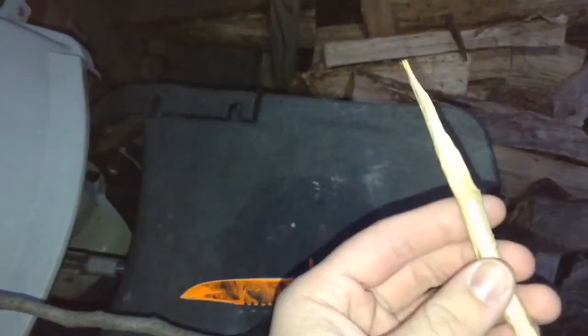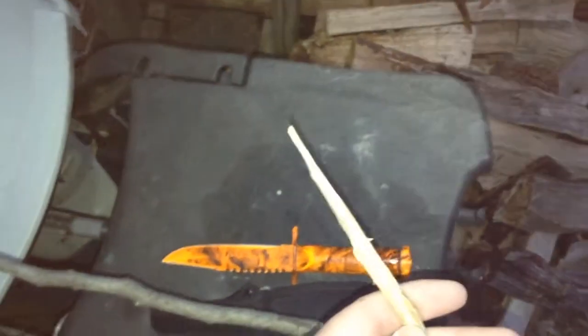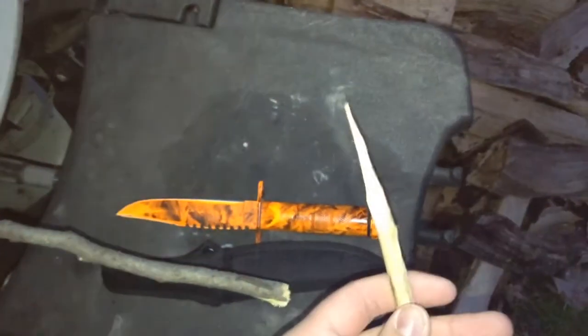One of the uses I like to use them for is to make a tap. A tap is pretty much where you hit the tree and the water comes out — or syrup, or the sap, whatever you want to call it. It can be the world's ugliest thing you've ever seen, but as long as it's straight, it works.